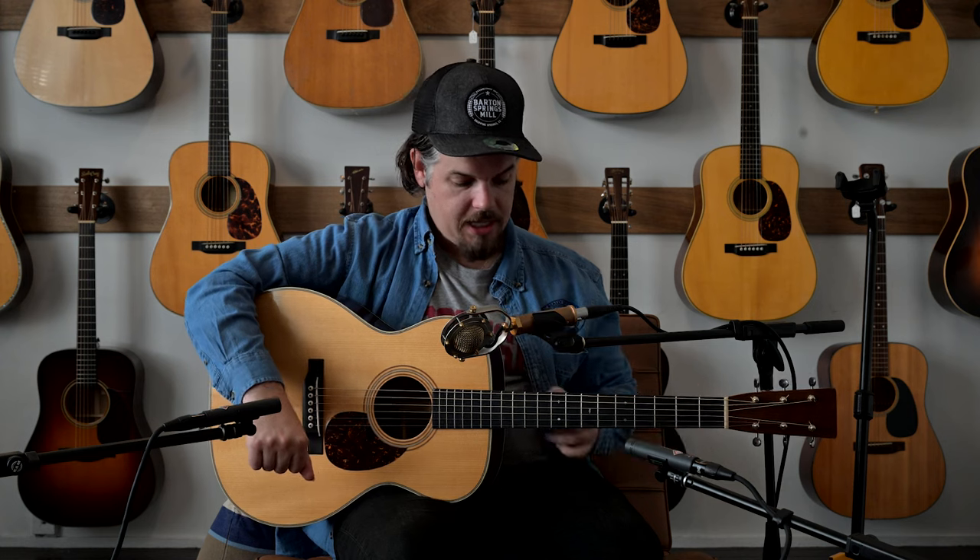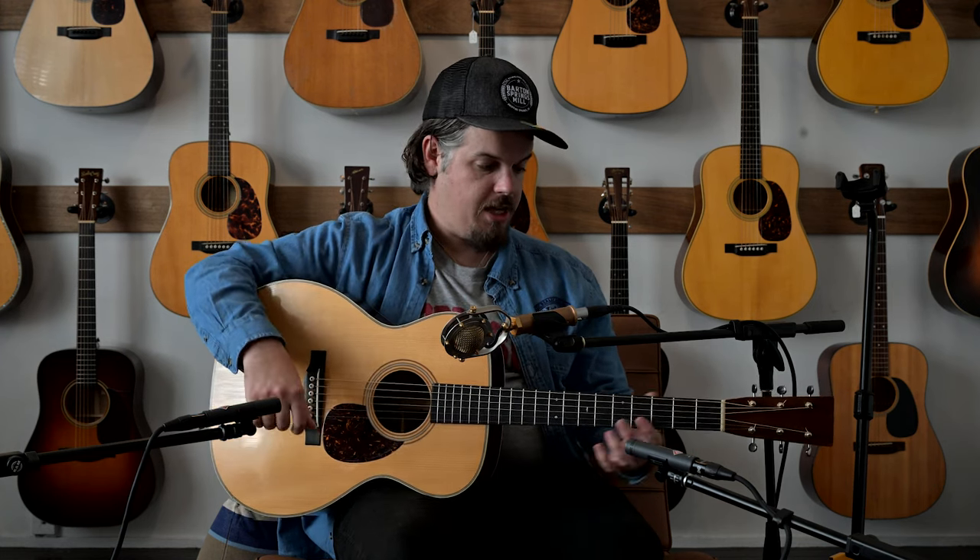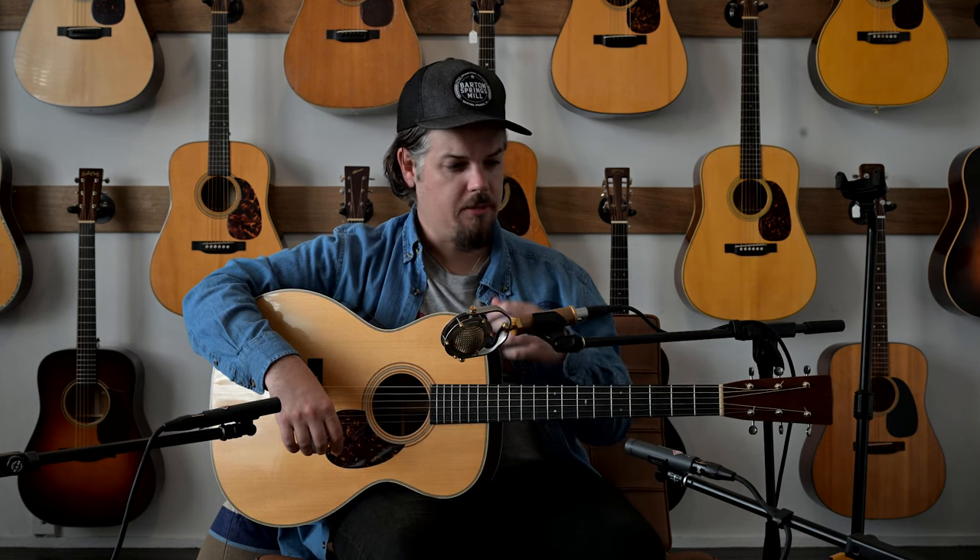Martin started building guitars in 1833, and between then and really 1929 they slowly developed body styles — from the single O, to the double O, to the triple O. By the mid-1920s they had the triple O but only as a 12-fret model. A banjo player at the time, Perry Bechtel, went to Martin and asked for a triple O with a longer neck, more like a banjo. That guitar was made for him around 1929 and was the first OM — essentially a long-scale triple O.